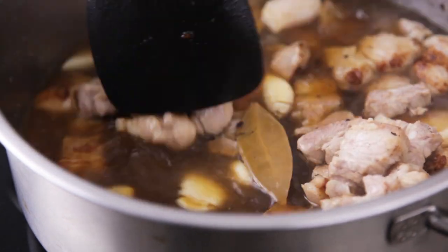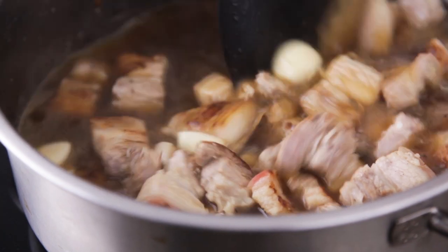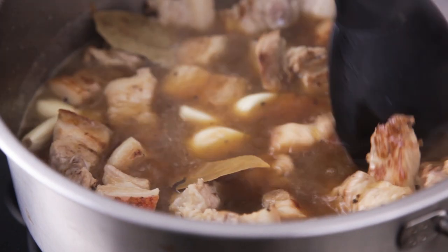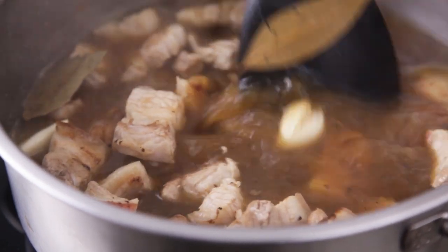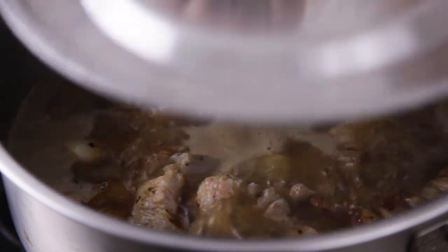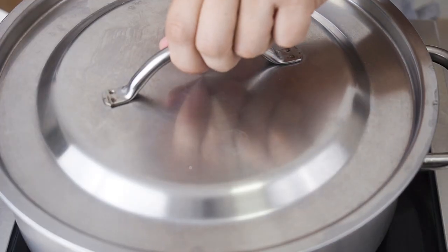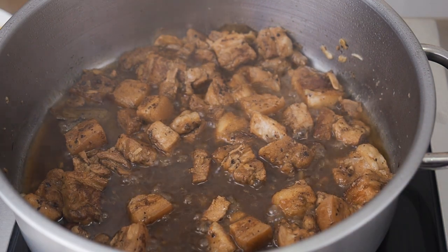Bring all this to a boil and lower it to a simmer. Next, deglaze the pan by gently scraping the brown bits off the bottom. Cover and let this gently simmer for about 1 and a half hours. Turn the pork over halfway through the cooking process, but also check it regularly to make sure the water has not dried out.